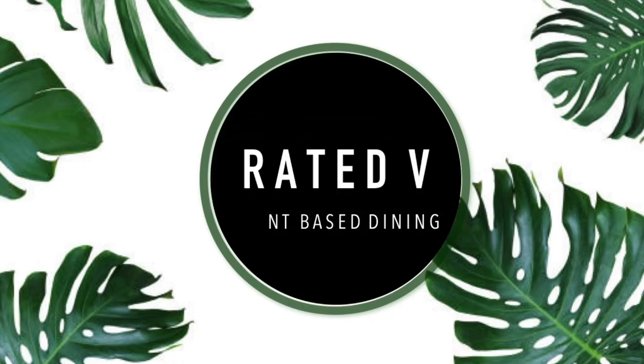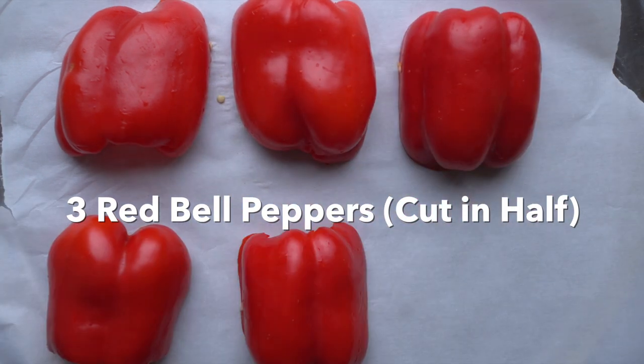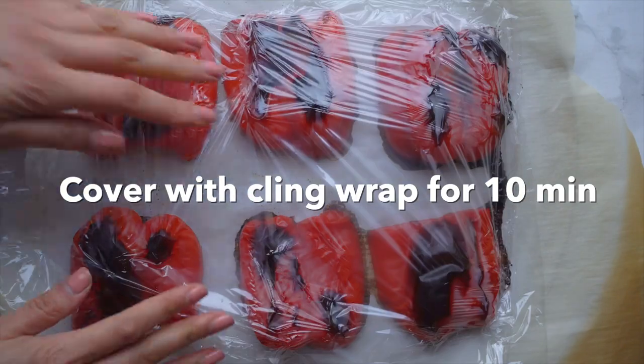So let's get into this. First, you'll need three red bell peppers. Cut them in half and you'll roast them at 425 Fahrenheit for about 30 minutes or until charred. Then you'll cover them with cling wrap for about 10 minutes.